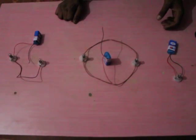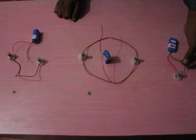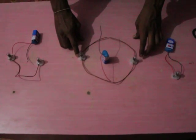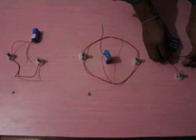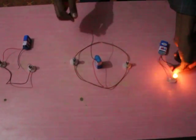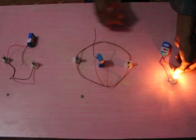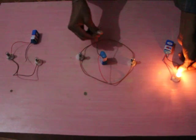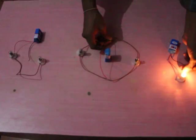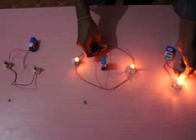Now we are going to check the brightness of one single electric bulb in the circuit, and two electric bulbs connected in parallel and series. Here, observe the brightness of the single electric bulb when only one bulb is present in the circuit, compared to the brightness of two bulbs connected in parallel.